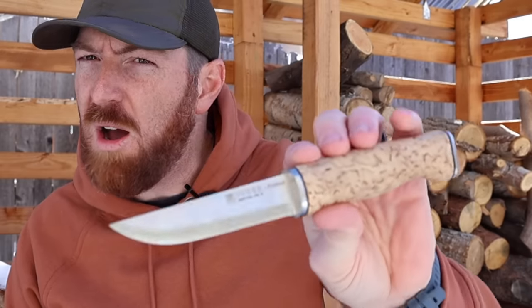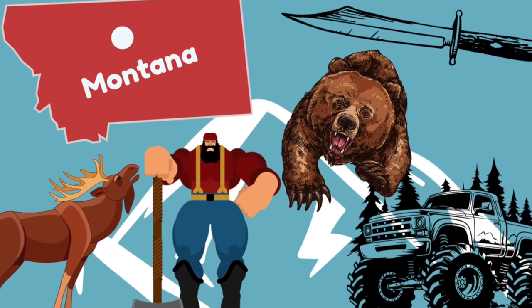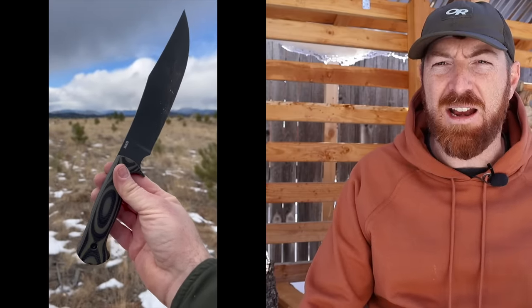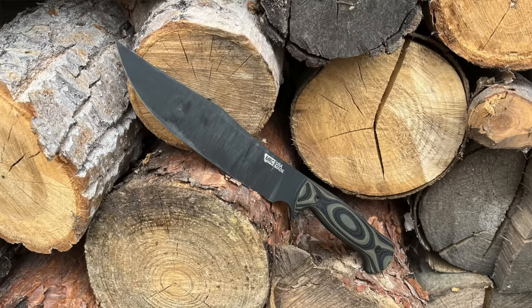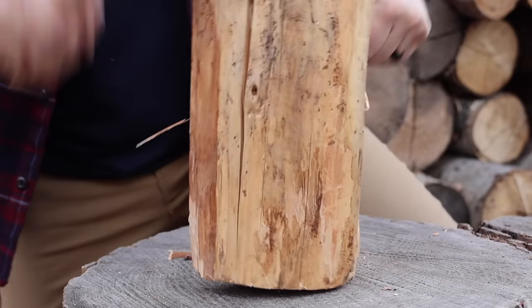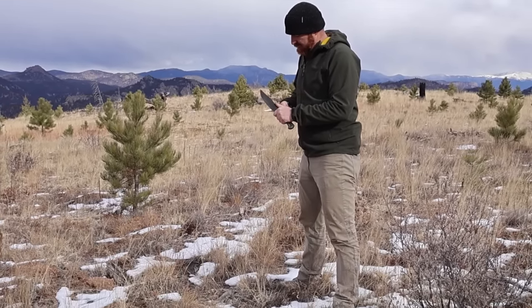For most of us, when we think of a bushcraft knife, we think of something small, compact, thin, with a scandy grind. Well, Montana does everything on a larger scale, and they must view bushcraft very differently up there, because this is the Montana Knife Company Marshall Bushcraft — and it is a whopping seven and five-eighths overall blade length. With that sinister profile and large footprint, to me that puts it squarely in the survival knife, if not war bowie, category.